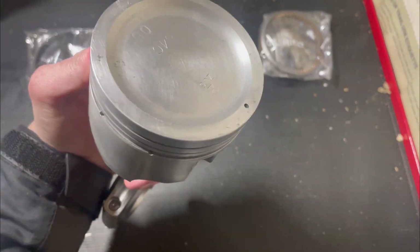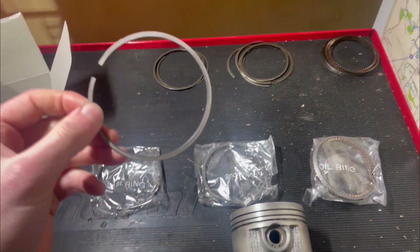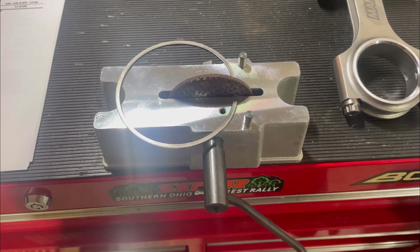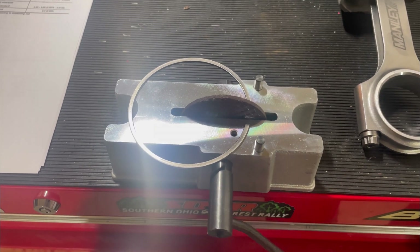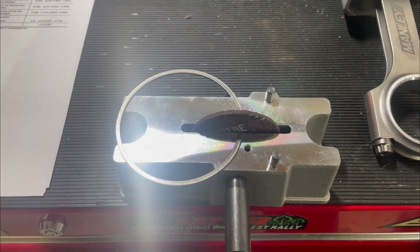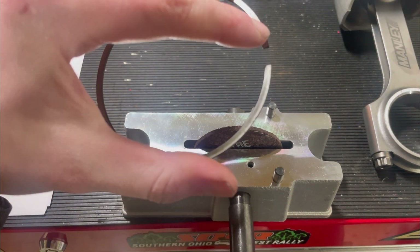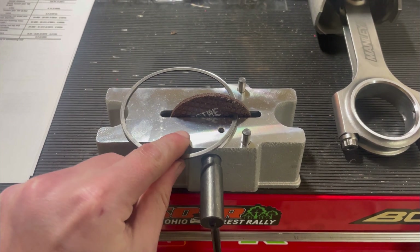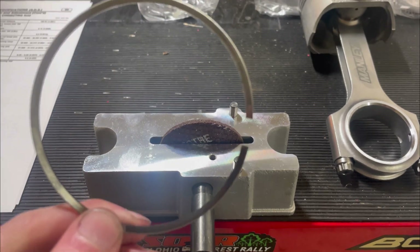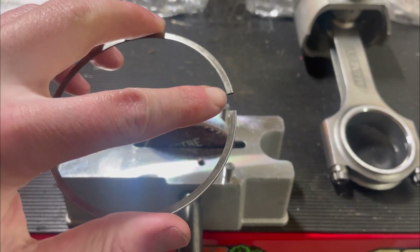Now we have our piston all cleaned up, nice and shiny. We're going to take the OEM piston rings and gap them. When filing your rings — I'm using a manual filer, about $40 on Amazon — don't spin the file so it pushes material to the outside, because that creates a burr that could scrape your cylinder wall. Move it to the inside instead to minimize that burr. Go very slowly, file a little, check the gap on the block, then file more if needed. Only file one side of the ring so you're consistently pushing on that same side — remember which side you filed.